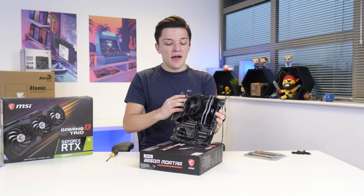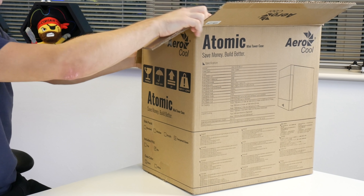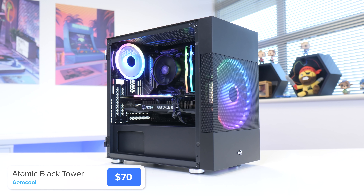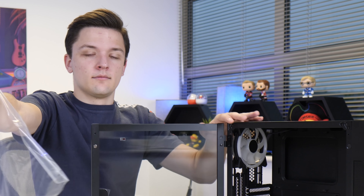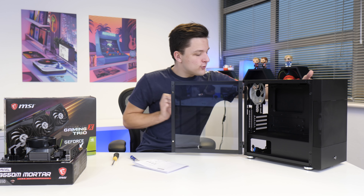The motherboard assembly is now pretty much complete. It's about time to move it into the case choice for today — this is the Aerocool Atomic, a kind of premium case offering from Aerocool that doesn't actually break the bank. We've got a magnetic swing-hinged door and in the front of the case a large 200mm intake fan that's going to make sure the whole system stays nice and cool. It also has a vertical GPU mount which could look cool, though we might not use it.